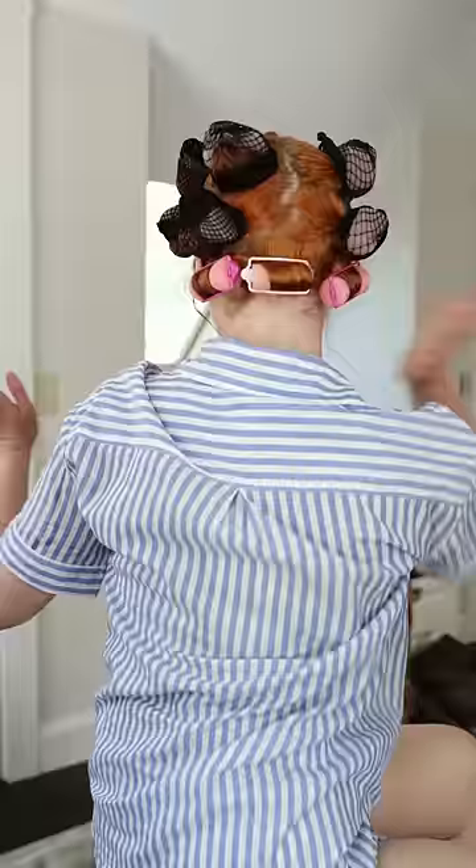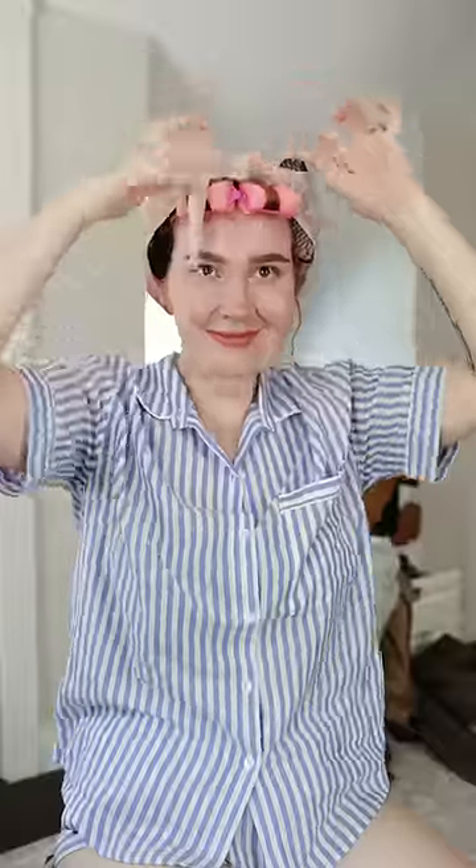Foam rollers for the bottom layer so it doesn't fall out while I sleep. But wait, we're not granny enough. Yeah, it's better.